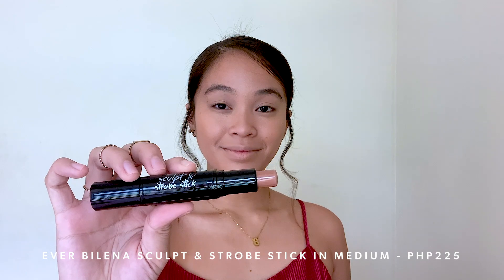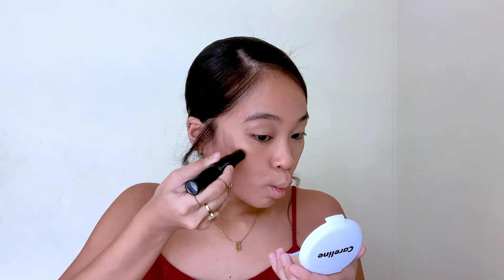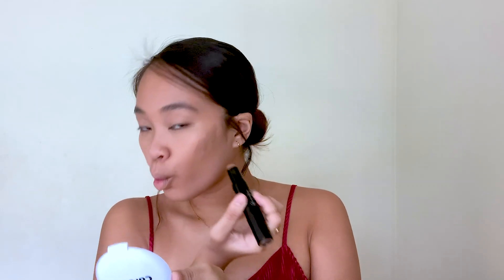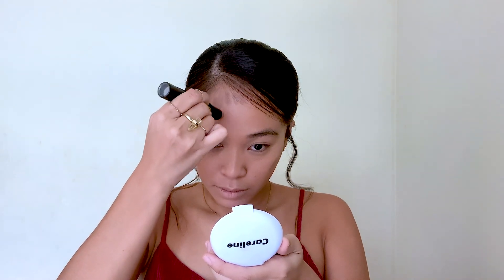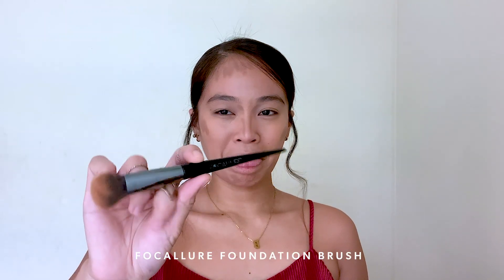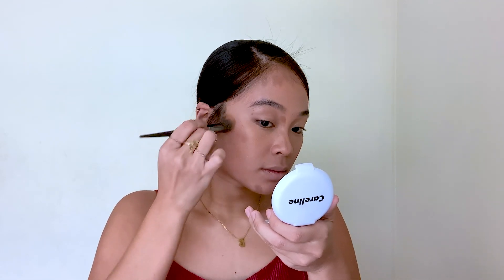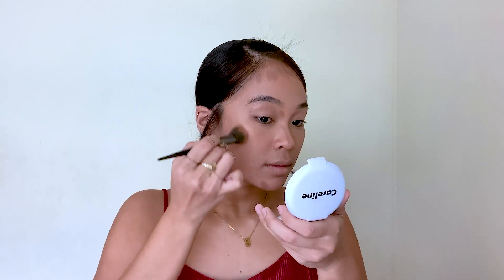To sculpt my face, I'm gonna be using Everbelena's Sculpt and Strobe. If you don't know how to contour yet, just make the fishy face. Once you do that, may magpo-form diyan na shadow. Right above that shadow, diyan niya idudraw yung contour. And I'm also drawing the contour on my forehead, my nose area, and of course my chin just to shape it up. To blend it, I'm using Folcolors Foundation Brush. When blending the contour, wag niyo guys idrag, but gently tap it or dab it onto your skin para hindi gumalaw yung foundation and magsustay pot lang yung contour.